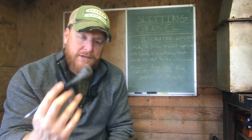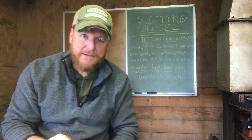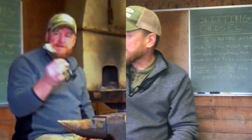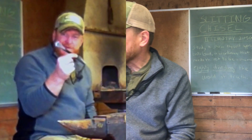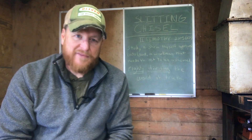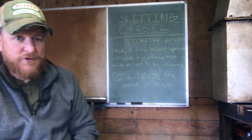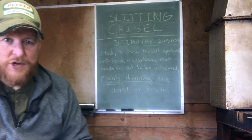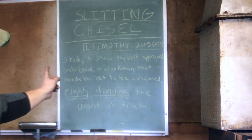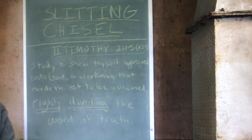But it's not just the tool I want to talk to you about. There's something that a slitting chisel does — it divides. It splits, as we say, slit or split. So one of the things I want to do with you today is to talk about dividing. If you look behind me here, let's read 2 Timothy 2:15. It says for us to study to show yourself approved, a workman that needeth not to be ashamed, rightly dividing the word of truth.